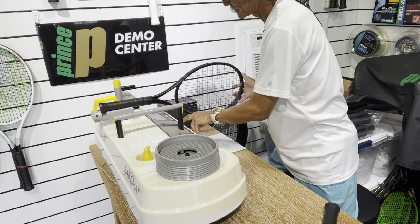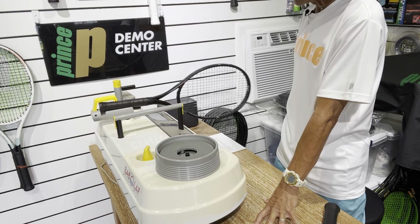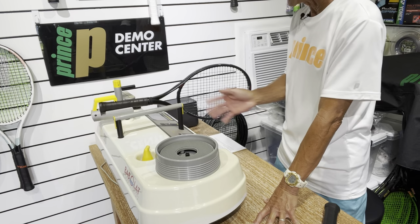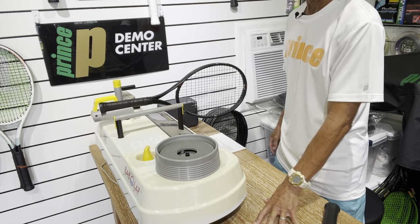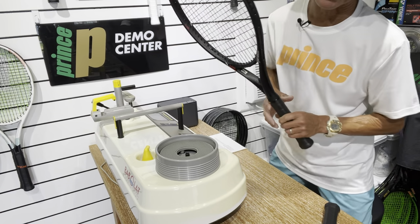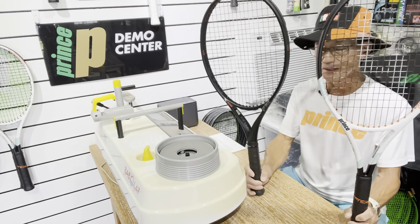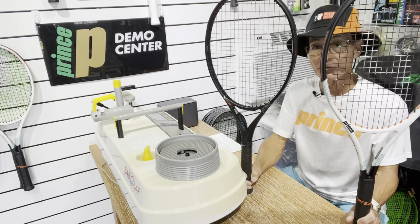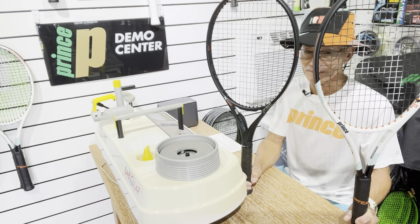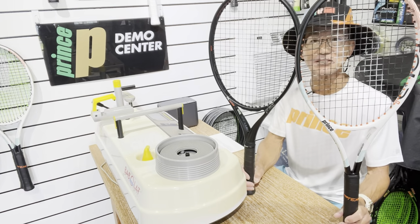Now I have a second racket to compare. A racket with a lower swing weight is more maneuverable and allows for higher racket head speed because you can whip it around, but it's a little less stable and less powerful. This one comes in at 300 — that's quite a big difference. Most competitive players can probably tell when there's a 10-unit difference, though a beginner player may not always notice.